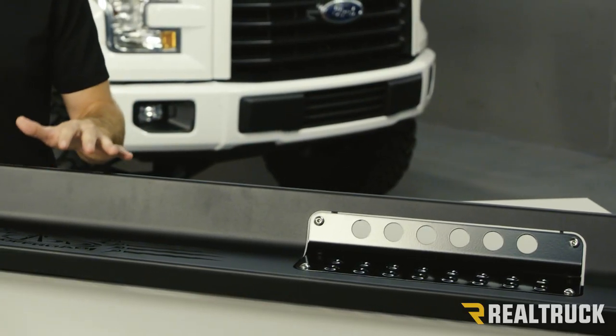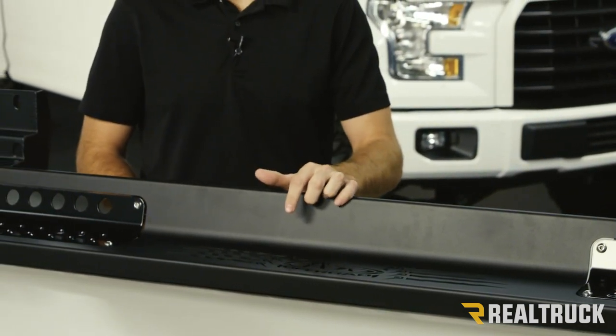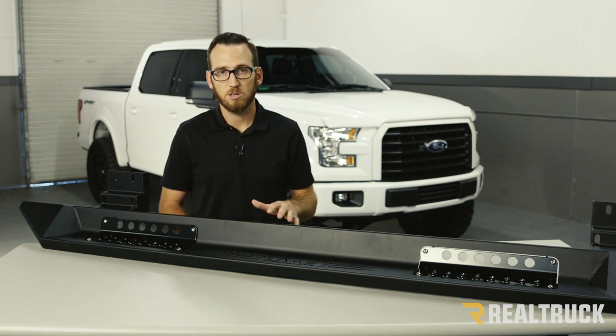These steps are going to be made of heavy-duty steel with the popular Honey Badger logo laser cut right on the face. The standard finish is going to be a hammer black powder coat that's going to help prevent any corrosion.